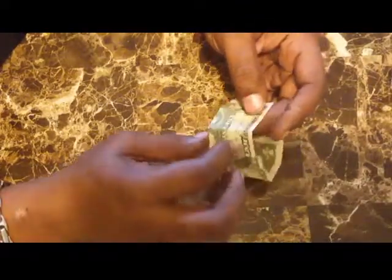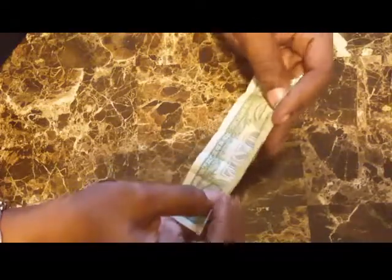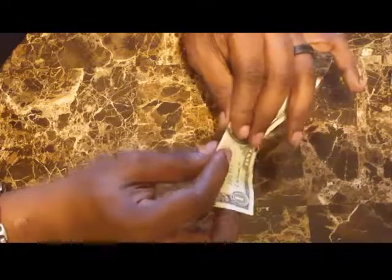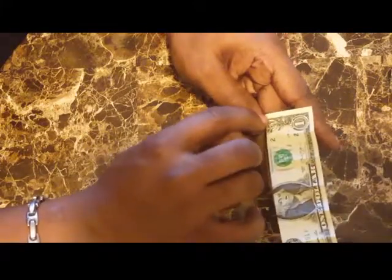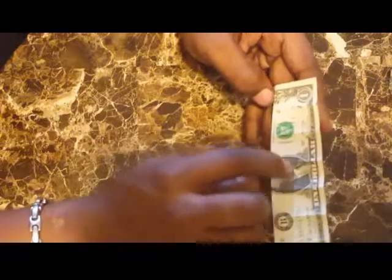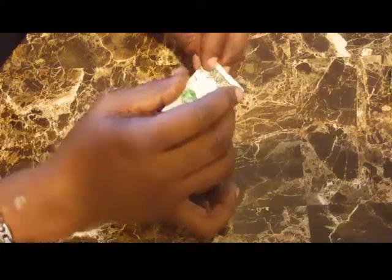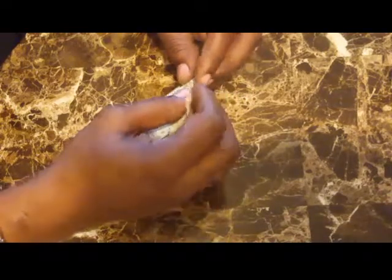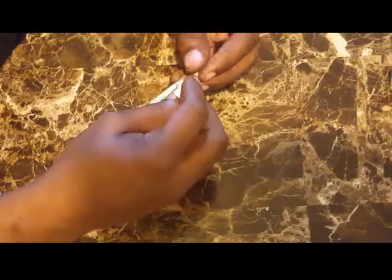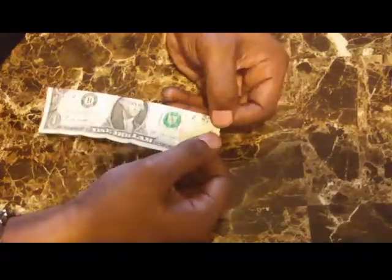Now just for a second lift this back out and turn it this way, because what we're going to do is put valley folds going diagonal on each one of these segments — we're going to put them on the bottom.